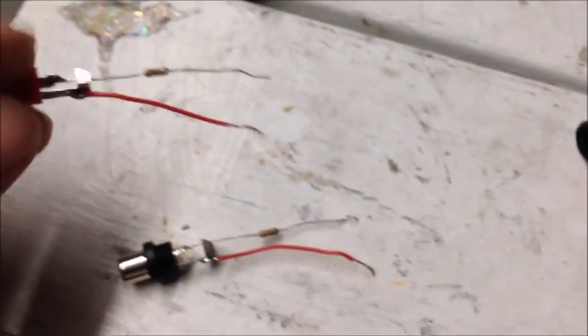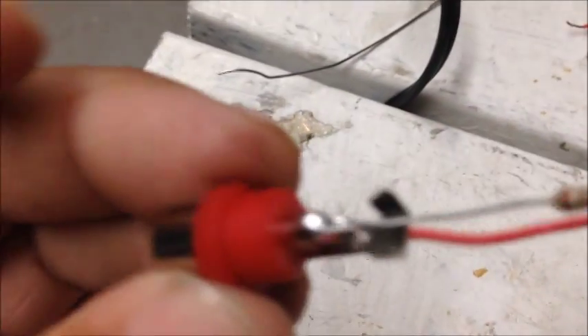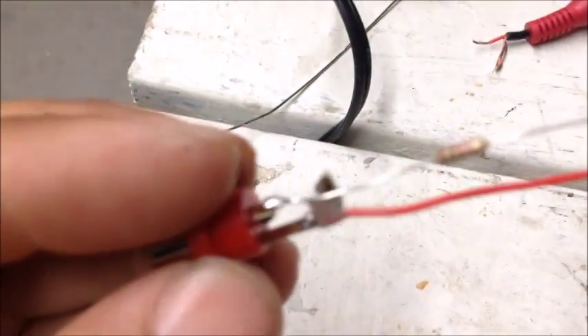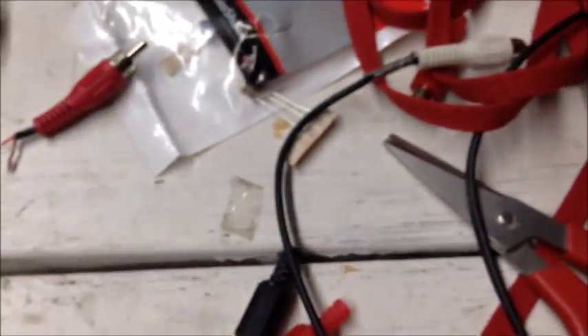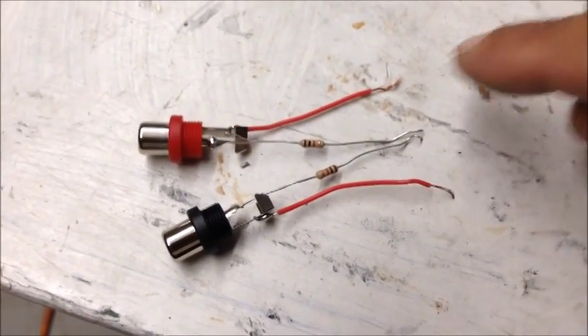I soldered the resistors onto the tips — that's where the tips go — I soldered both resistors on both sides. Then I soldered a regular wire, which I got by dismantling this cable here. I got the wire out of it, and then we have to join these two together and these two together onto this one single connector.